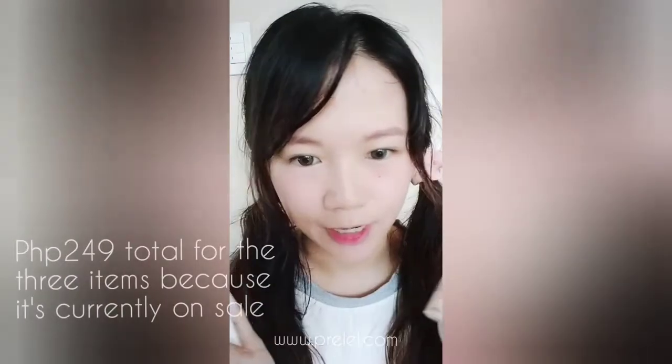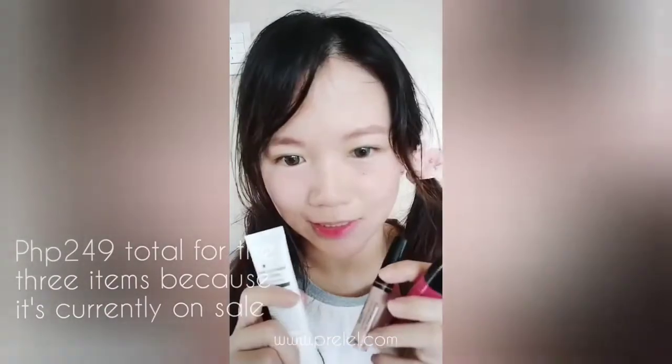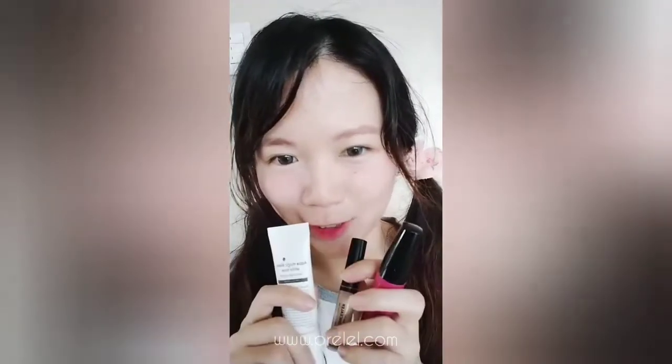This was the concealer. So for the entire look, I only used these products. So keep on watching how I achieved this look.